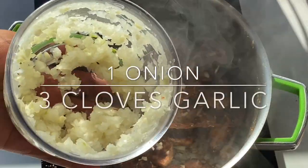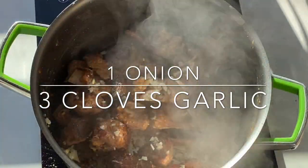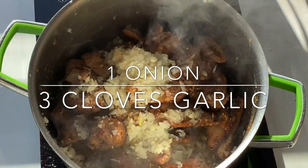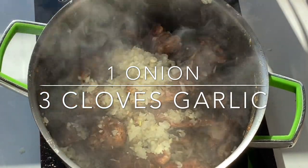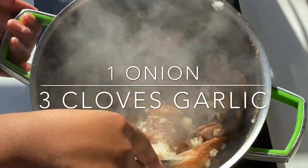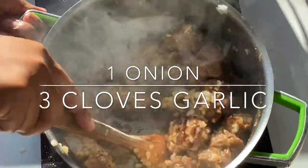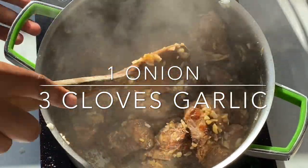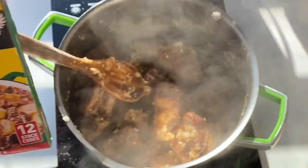Alrighty, so what I have here is an onion — just a medium sized onion, I chopped it down — and I'm just gonna add it into my nicely browned lamb. I'm just gonna make my onions soft. There's no rule to this; you can totally add your onions with your water and it still tastes beautifully.